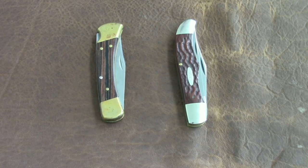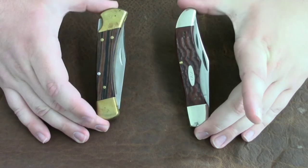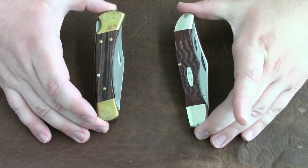Hey YouTube, Knife16 here and welcome to another episode of All Knives Matter. I'm your host Knife16 and today we have some cool knives to talk about.